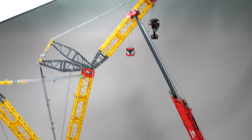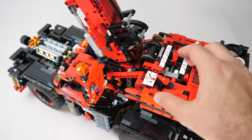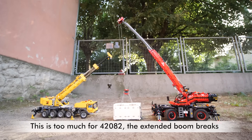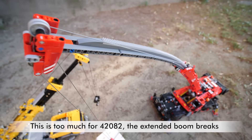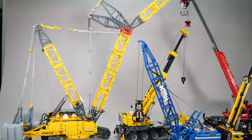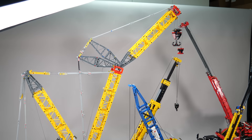The 42082 Rough Terrain Crane has a similar but slightly lower range; the wheels are not powered, only the crane functions are powered through a gearbox. The lifting capacity was limited by the telescopic boom — I tested it in a video a few years ago and was able to break it with a little more than 1kg. Since these are old used sets there might be a few parts missing and some are very dusty inside, so I won't do any motorized comparisons with them this time.